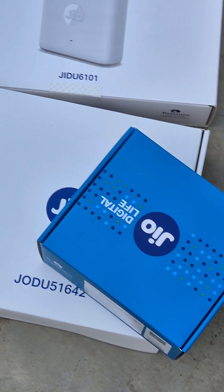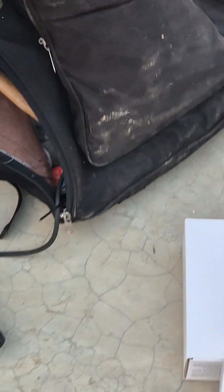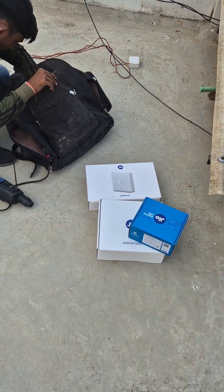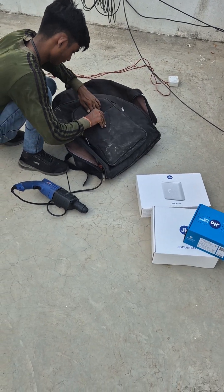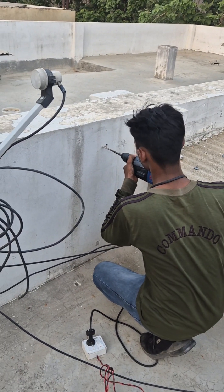Hi guys, welcome back to my channel. Here I am back with the Jio Air Fiber installation. The representative arrived — I initiated a request today itself and on the same day the installation was done within two to three hours.